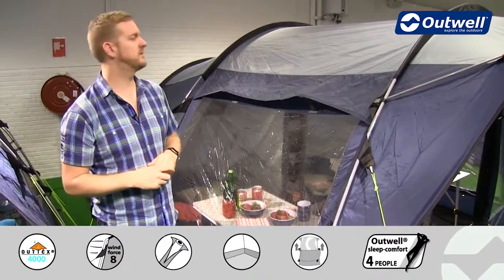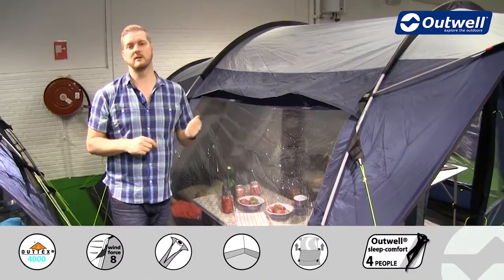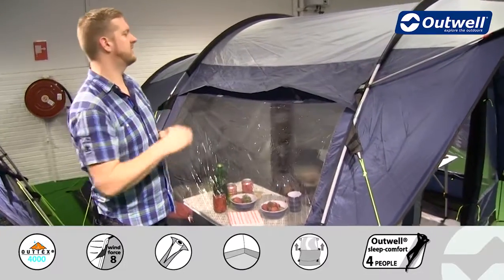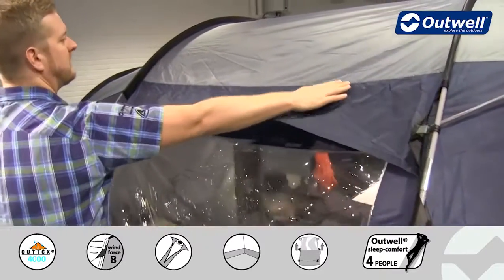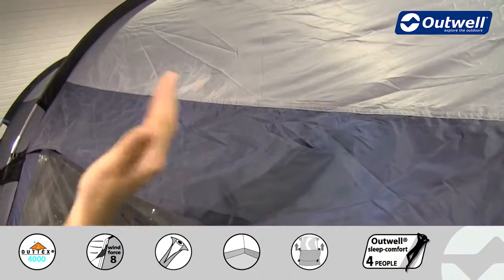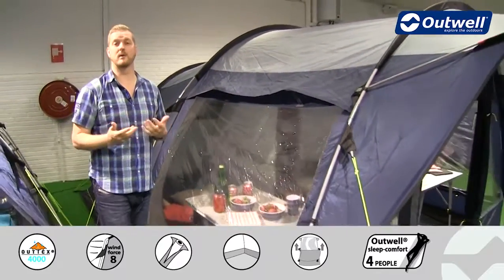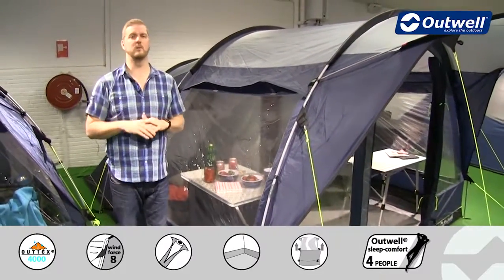First of all though I just want to talk you through the features on the outside of the tent. The fly sheet that we're using on here is our Outex 4000 — a good quality taffeta polyester material. All of the seams have been fully taped throughout and it's fully PU coated on the inside as well, and that gives this tent a hydrostatic head of 4000mm so it is completely waterproof.